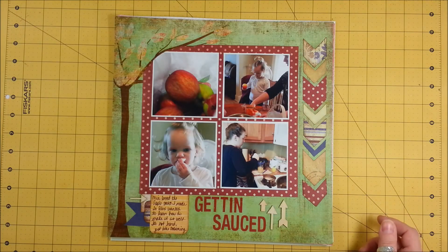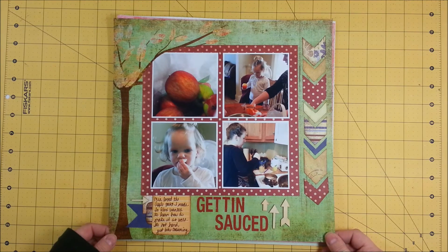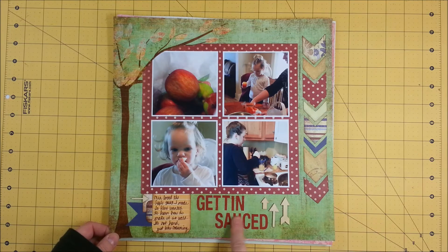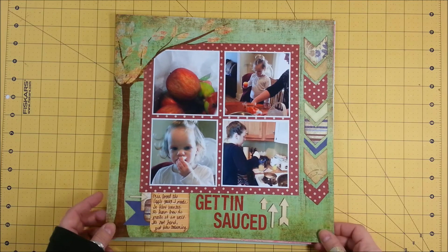This one is a Chevron challenge. This is making applesauce with my daughter and granddaughter — 'Getting Sauced,' I love that. And I cut out a little bit of the paper so that it would overlap so you could still tell it was a tree.